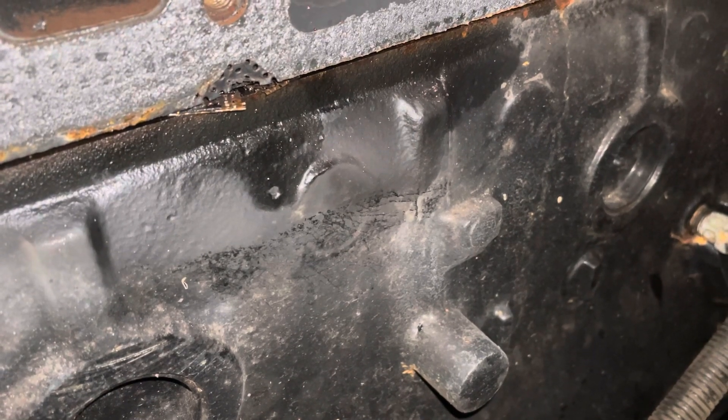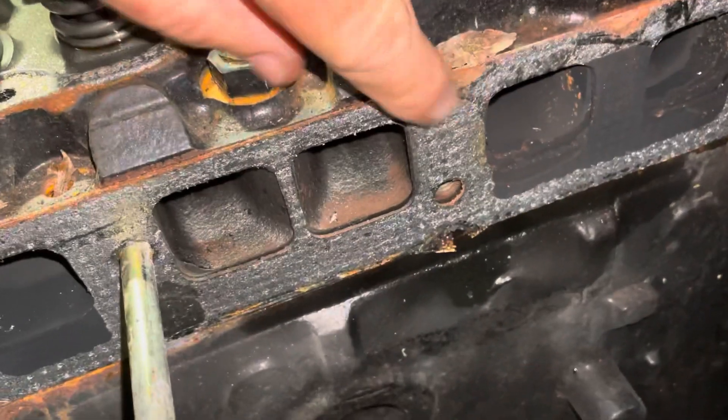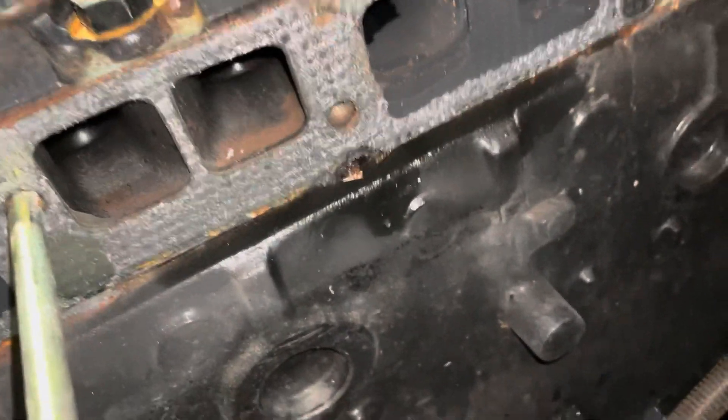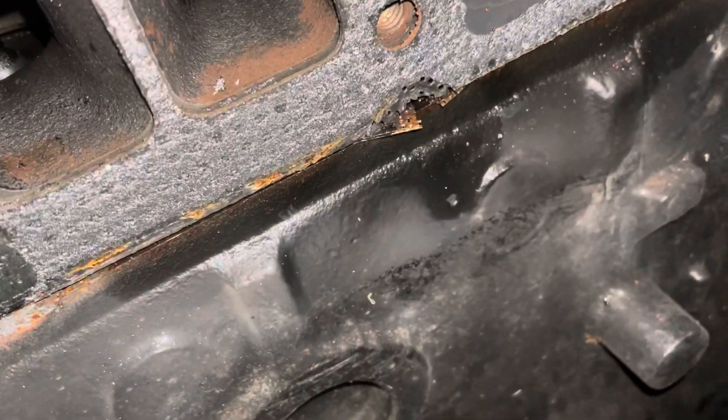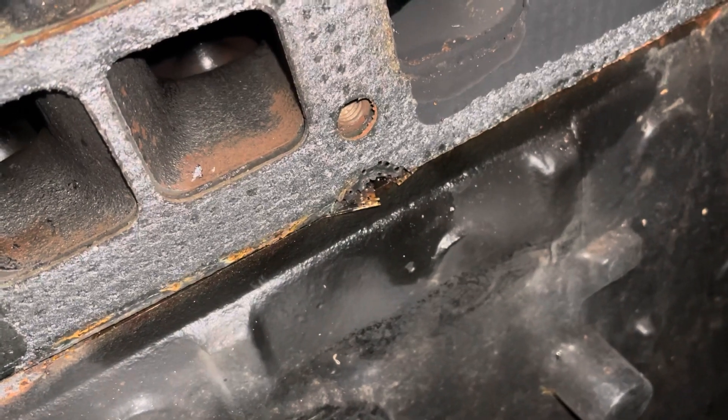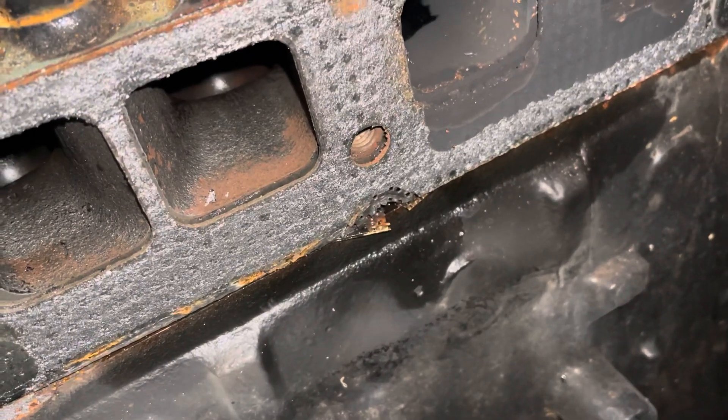I told the customer I suspected a blown head gasket — it was either the intake gasket not sealing, the intake-exhaust gasket not sealing, or a blown head gasket — and I was right. There's the evidence right there. I'm going to proceed to take this cylinder head off and inspect cylinder number two to see what condition it's in.